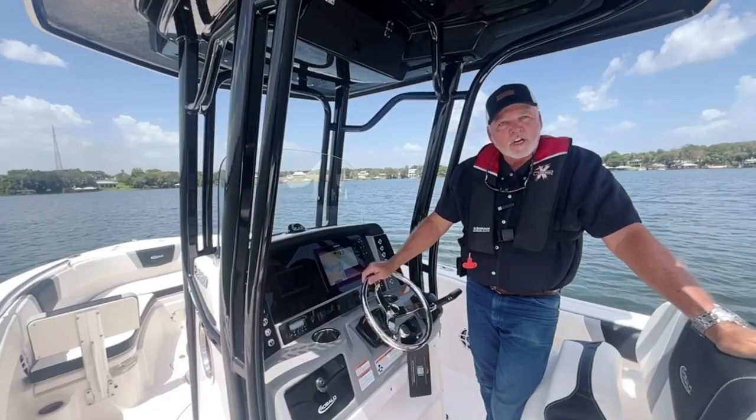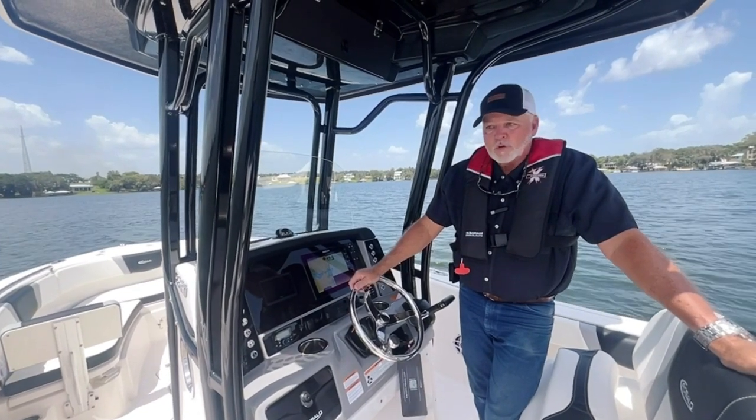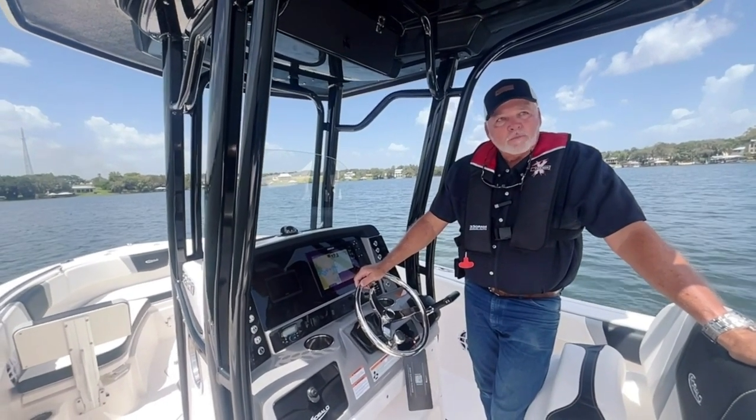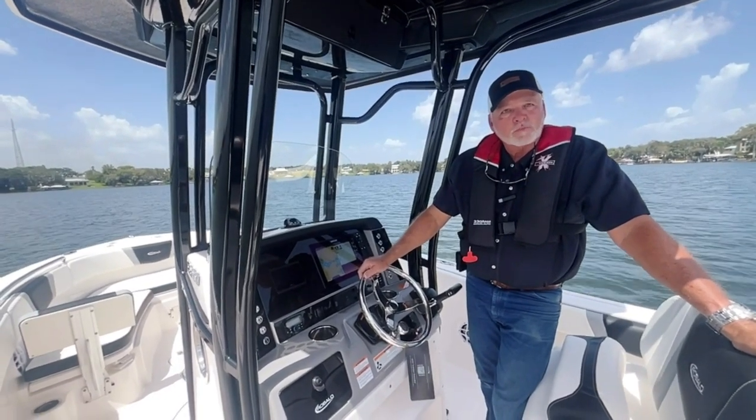This is Robert Brown, Boater's World, Lake Placid. Give us a call — we're on the internet at boatersworld.com, Lake Placid. We've got multiple locations, but we're here to serve you. Thank you.